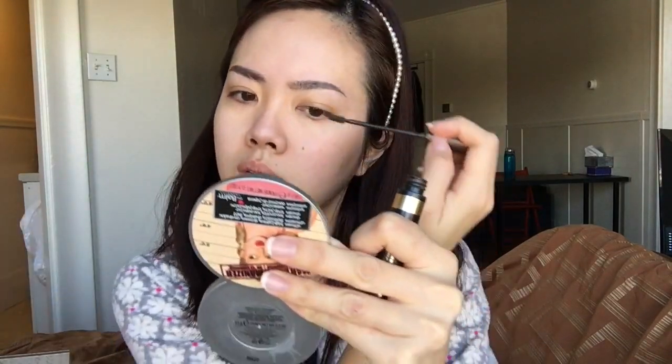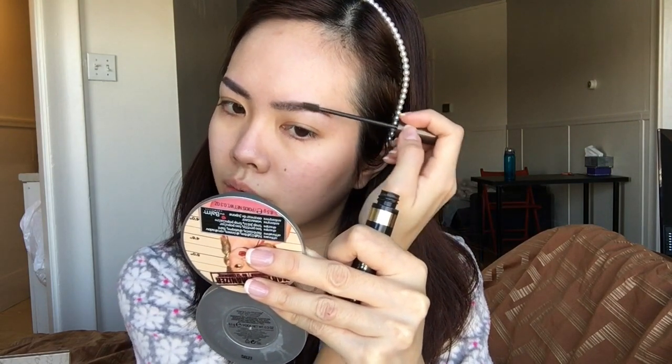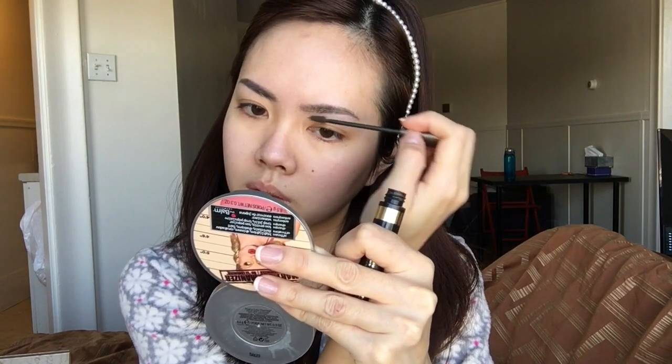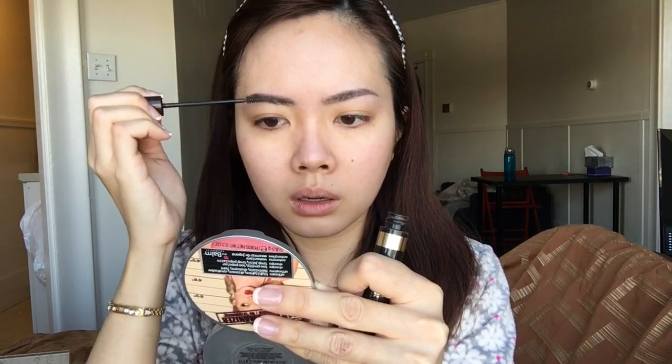I'm going to make sure my brows all stay in place and hold throughout the day, so I'm setting them with the L'Oreal Brow Stylist Plumper in medium to dark.